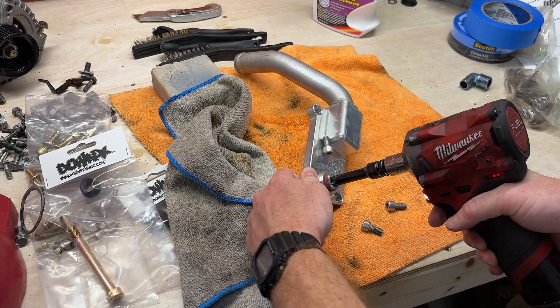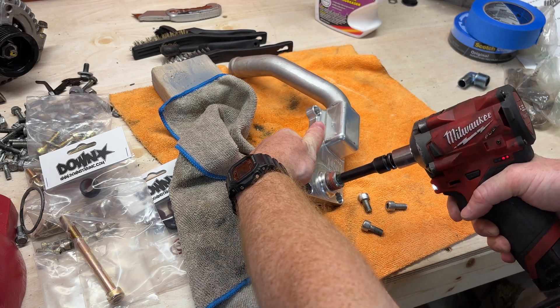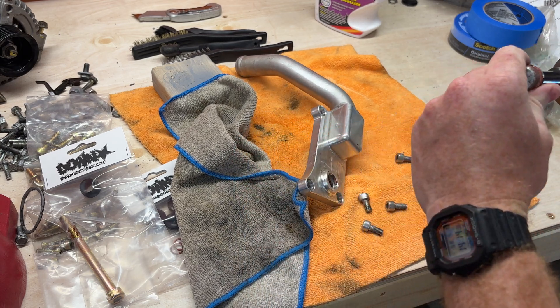The previous owner of this setup wasn't running heat in his car, so he had a block-off bung, and I'm going to be replacing it with an elbow to run to my heater core.